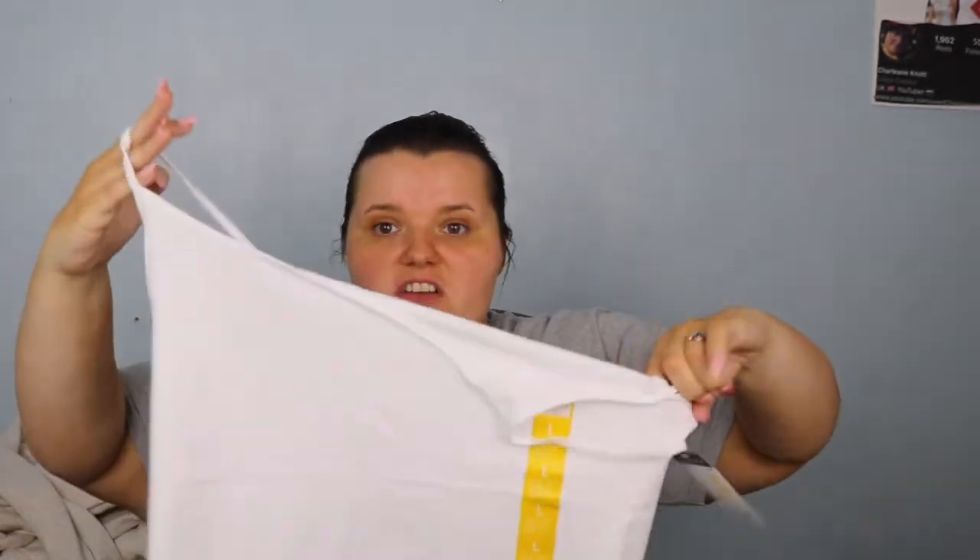I got some cami tops for about £1.80 each - one in white and one in gray. I always wear a bra underneath because they're see-through. The gray one pairs really nicely with the tracksuit. These joggers don't have pockets which I'm a bit upset about, but the cami tops do have pockets so the whole set looks really cute.